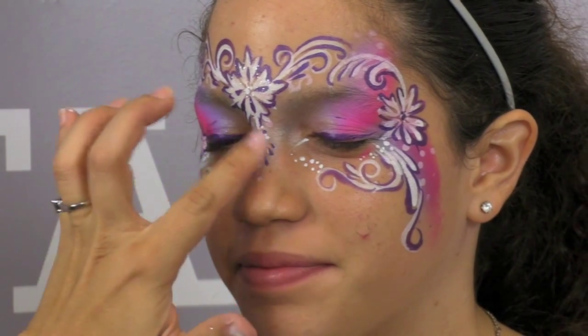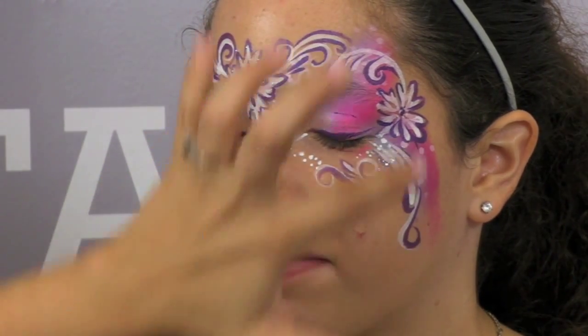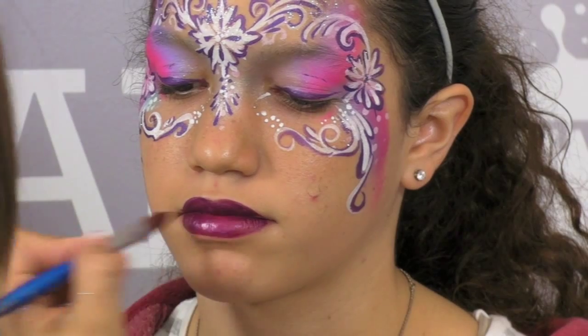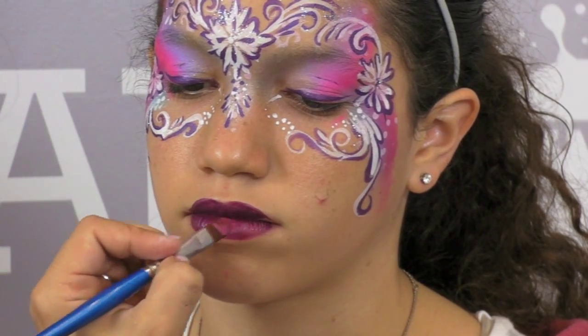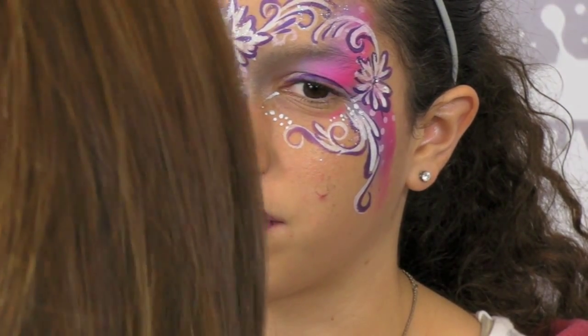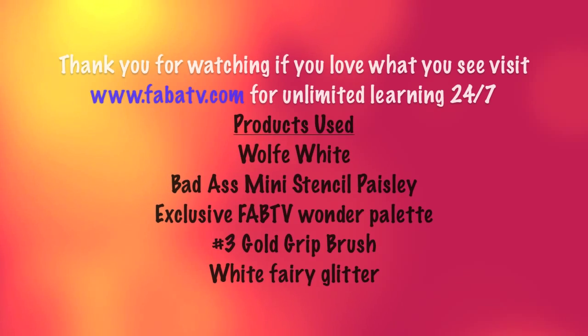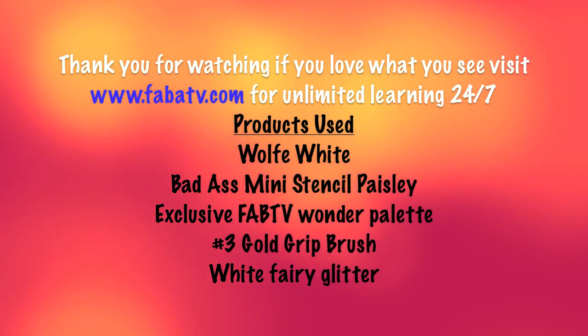I am going to add a little bit of glitter right in the middle — I am not going to cover my design because you want it to shine through. I am just adding a little bit of color and then a little bit of another color right in the middle to lighten it up. And then I am going to have her smile at the camera and say thank you for joining us guys. Oh she is beautiful!